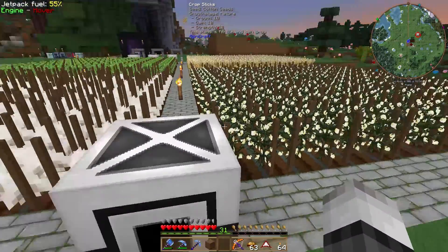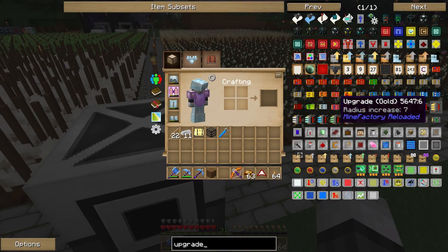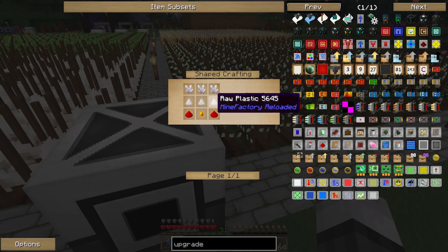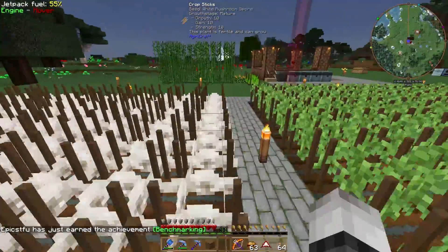The upgrade we need is upgrade tier three through eight — the quartz upgrade. We need raw plastic, redstone, a gold nugget, and a nether quartz. We have all of that, so it's easy to make.